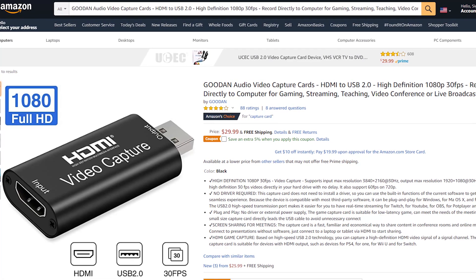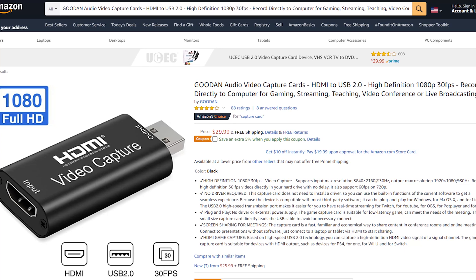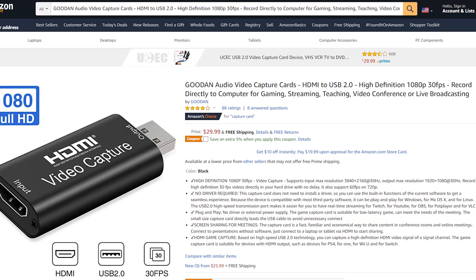Recently, I was searching through Amazon and I stumbled across this capture card. Because of the price point, I was a little skeptical, but this thing works. And I want to demo it for you here so you can judge for yourself — is it something that you definitely want to go out and get, and stop procrastinating on creating awesome content and video?